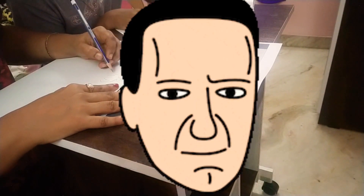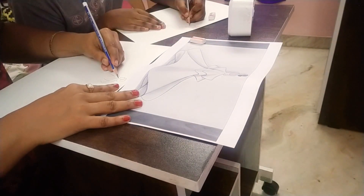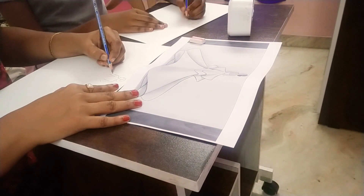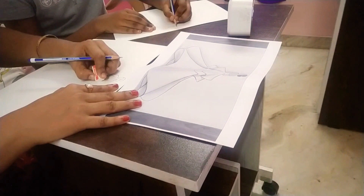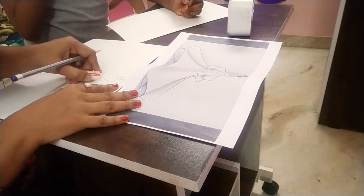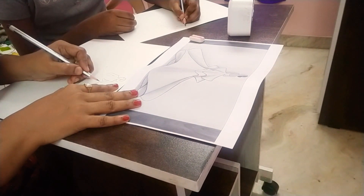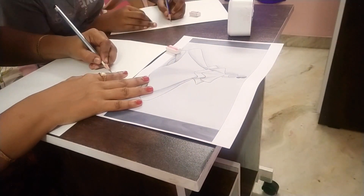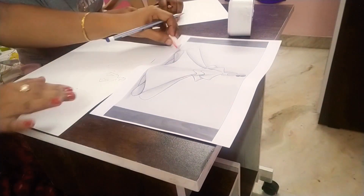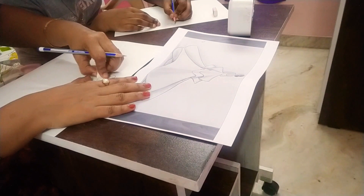So now I'm drawing the head. Actually, the head is the hardest part for me. But for mom, she says this isn't hard for her — drawing the head, I mean.